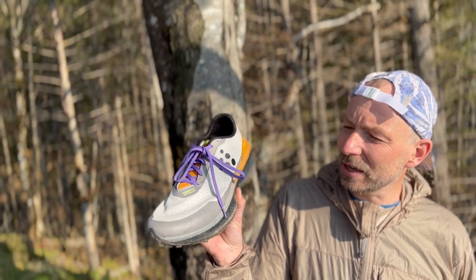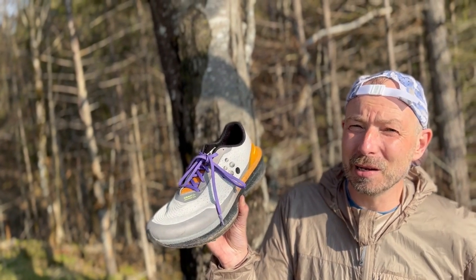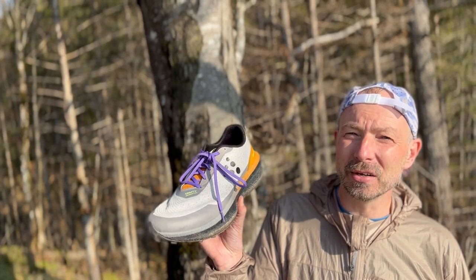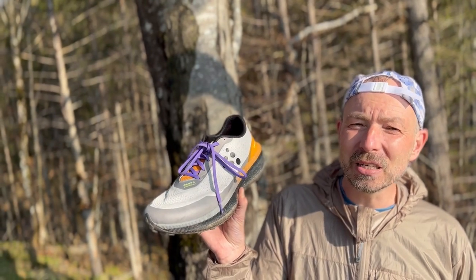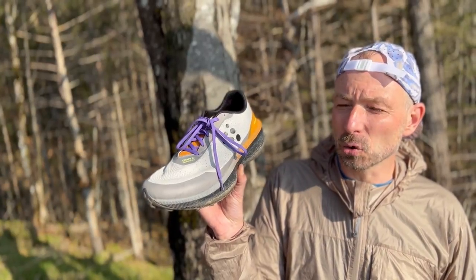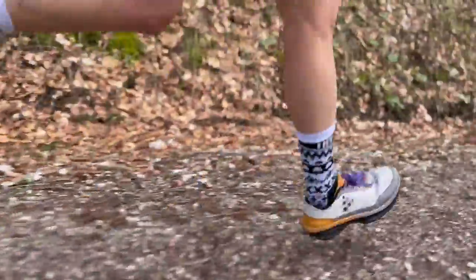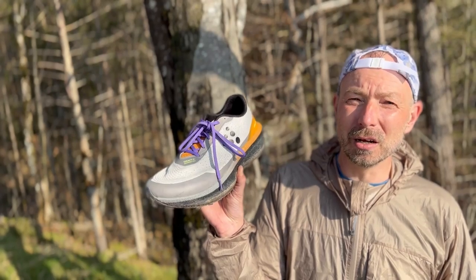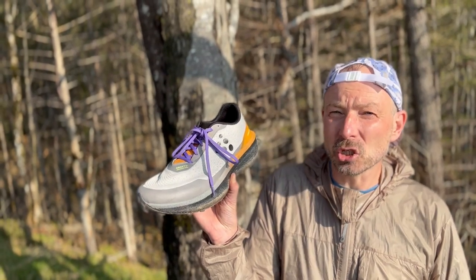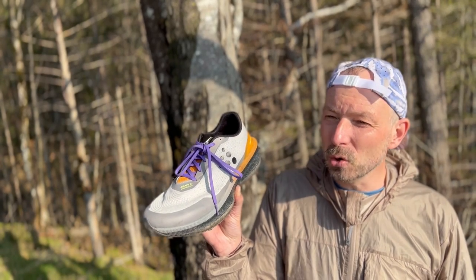The midsole construction, combined with the 9 mm drop, makes it flat and rolling, copying the terrain and propelling you forward. I had the shoe on, running on trails and wide gravel paths along our river, and I thought: wow, cool — how easily I built up speed without feeling like I was really exerting myself. It just throws you into the pace. Cool dynamics.